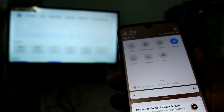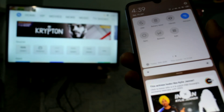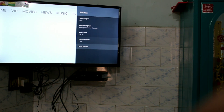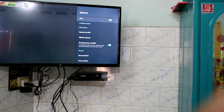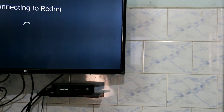Turn on the portable hotspot. Now go to the TV and click on Settings. Click on More Settings, then click on Network and turn on Wi-Fi. The signal will be received — just click on that.